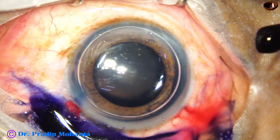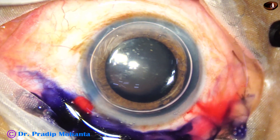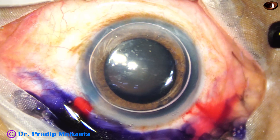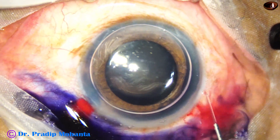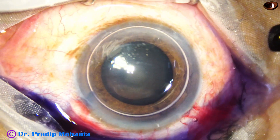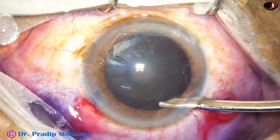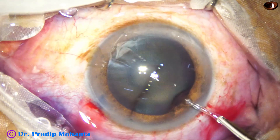The dye has dusted all parts of the anterior capsule and now the dye is washed out, because there is excess dye at this time and excess dye may cause TASS. So this is adrenaline. After injecting adrenaline I washed the dye out, and you can see a very nice staining of the anterior capsule.